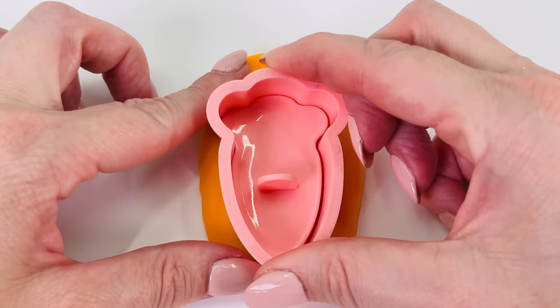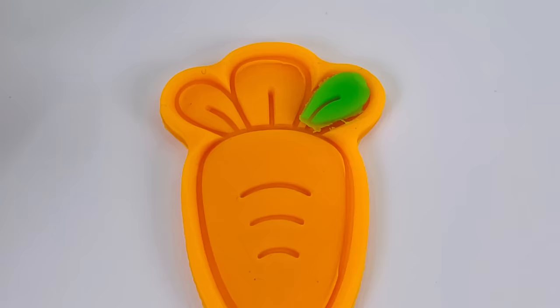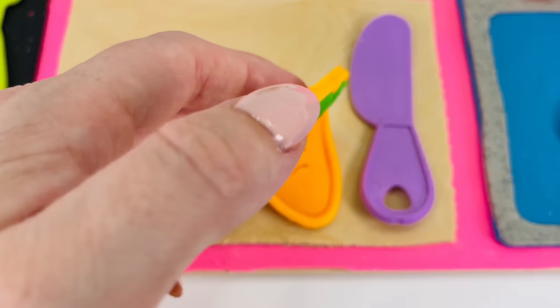Looks amazing. I'll just remove this extra dough around the edges. Now I'll place some green leaves on the top. Looks great. Let's add it to the chopping board.